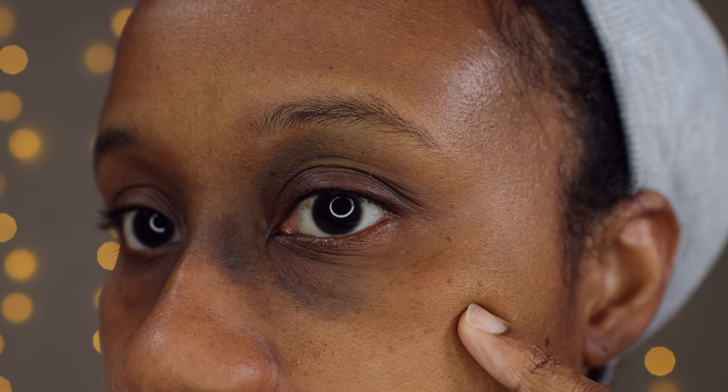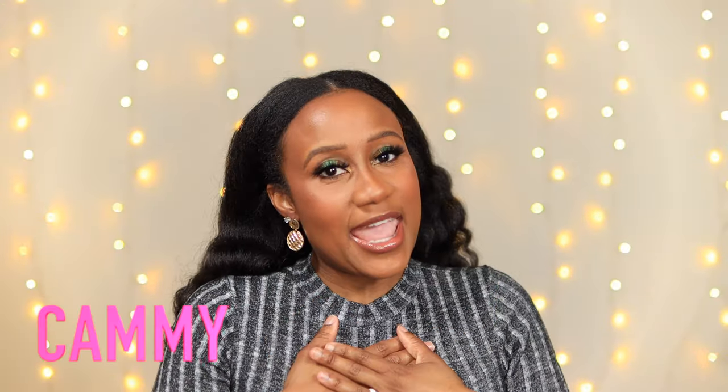We are going to be testing out a new color corrector today to see if the orange color corrector can cover really bad dark circles. Hey guys, welcome to my video, it's Kami J official. My name is Kami, welcome or welcome back to my channel, let's get right to the video.